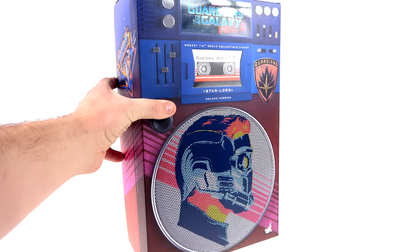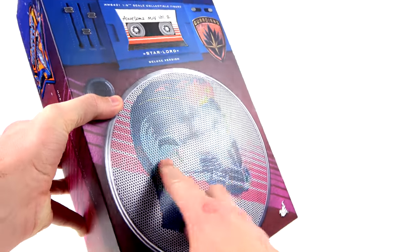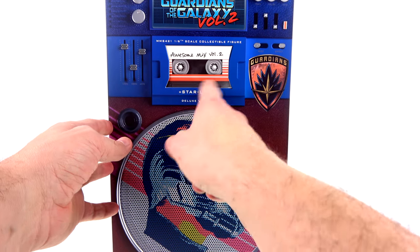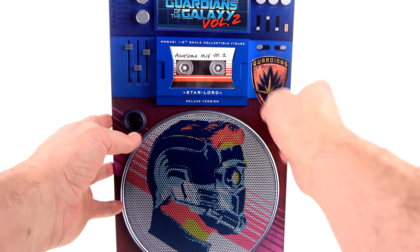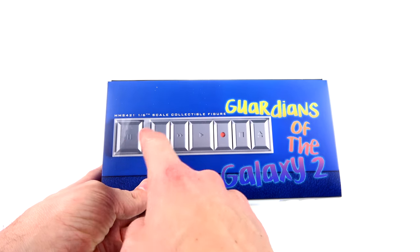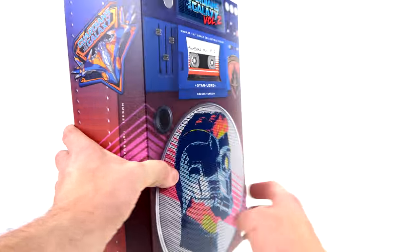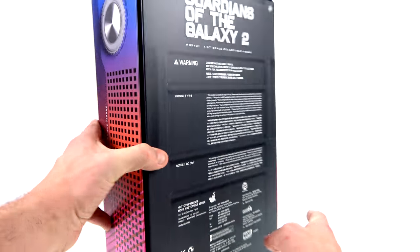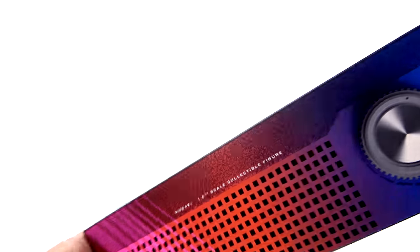For the package, you got an absolutely gorgeous radio-looking design — it's basically a speaker. You got that really nice image of Star-Lord, the awesome Awesome Mix Volume 2 tape on the inside, and the Guardians of the Galaxy logo — kind of like the Ravager logo but now the Guardians. The top section says Guardians of the Galaxy 2 with little tape player buttons, which is hysterically awesome. The side has a cool image of the Milano flying around, and the opposite side has what looks like a volume switch and a speaker. On the back you get the various warnings and contact information for Hot Toys.